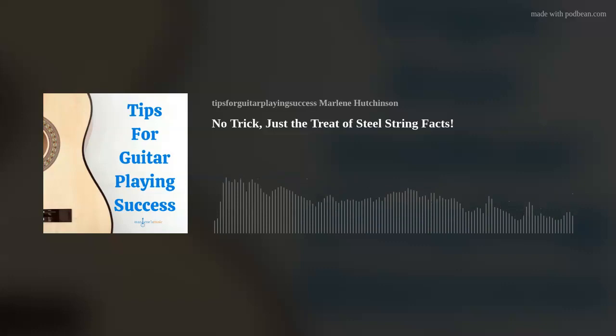And for anyone who's feeling like you're missing out on all the fun, you can easily join our wonderful world of guitar with my Learn to Play Guitar in a Day program at marlenesmusic.com. Subscribe, follow, and invite your friends to Tips for Guitar Playing Success.